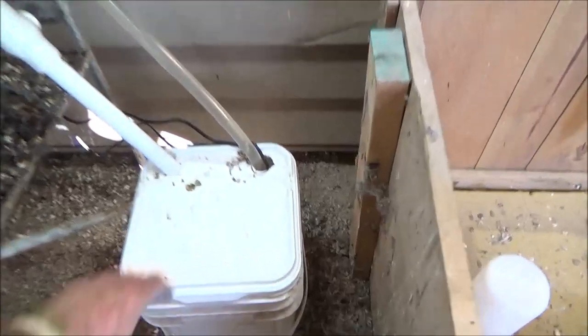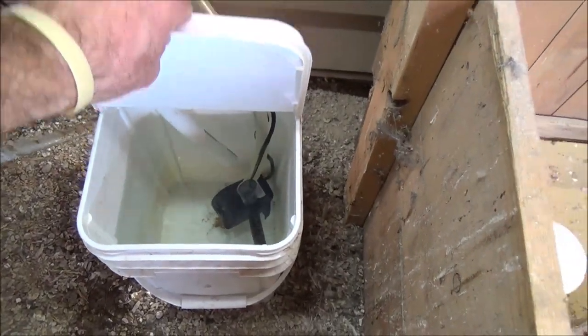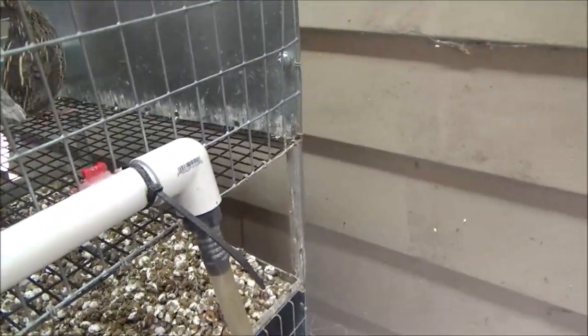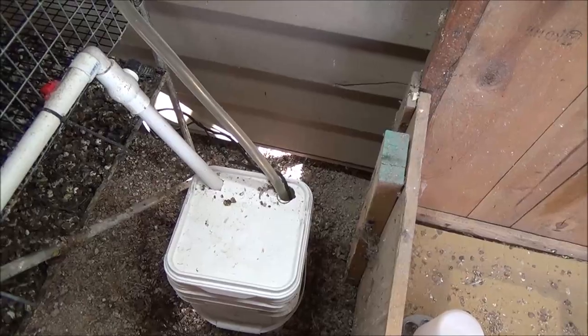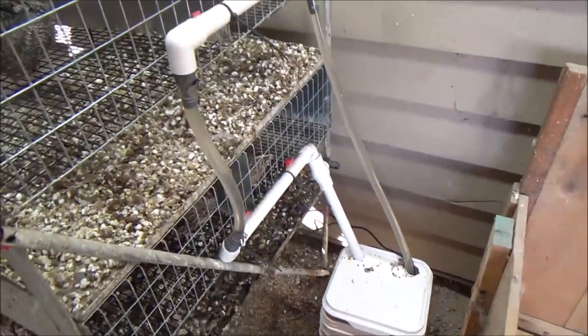I've only ever had one problem: if you let the reservoir get too low and it starts pumping air, it will continue to pump water up but then it'll start freezing inside the first head and the whole system freezes — you've got to thaw it out. So as long as you keep water in here, it's good. We've been having really good success with this.